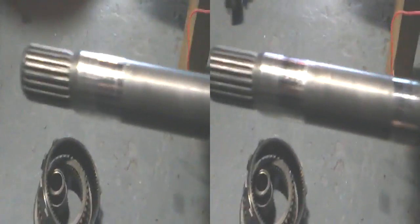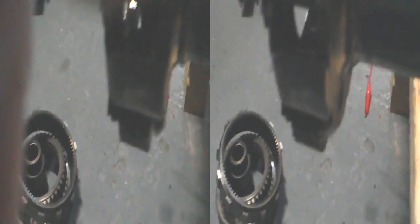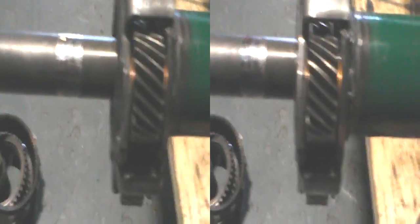So we have a nice weld on there. It's not too bad. I mean it could be neater, but it's quite well sealed onto it. And I did weld it while it was in the lathe head, so it's pretty true.